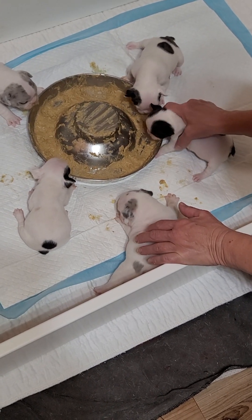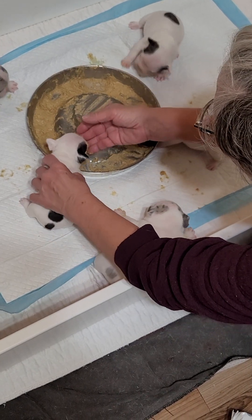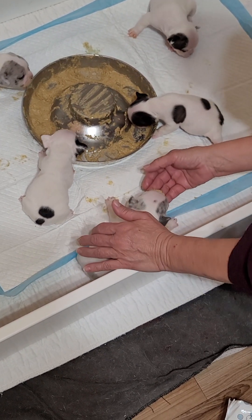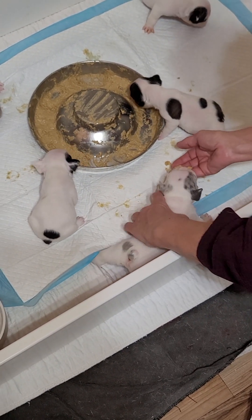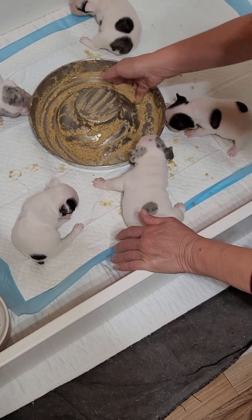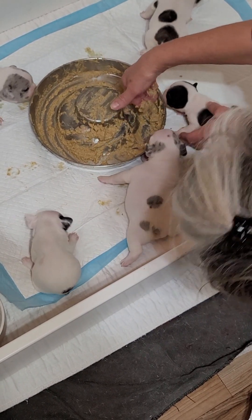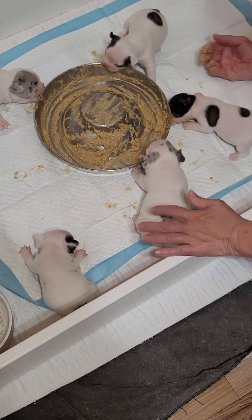They're licking their bowls — there you go, they're licking the side of the bowl. We'll start this a couple two or three times a day. I don't know if I made enough. You still got three more to feed — hey, come on over here.